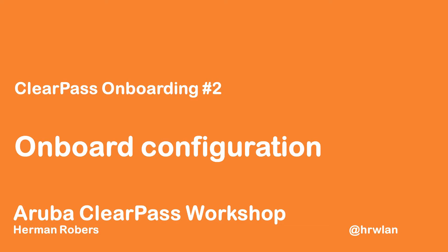Hello, Herman here with another episode in the ClearPass workshop series where we will build a ClearPass deployment from scratch and integrate with wired, wireless, active directory, and much more. This is the second video in the onboarding section of our workshop, and today we will be configuring ClearPass for the onboarding configuration.